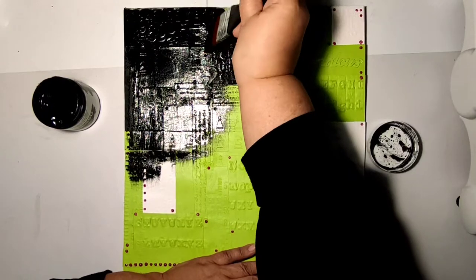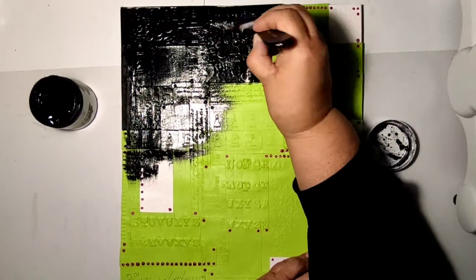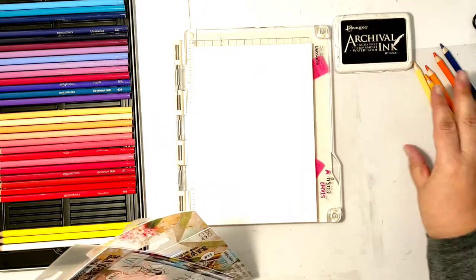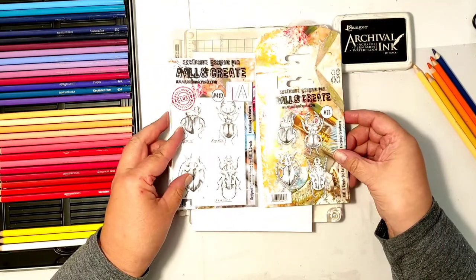Then a little tragedy struck. I lost the recording of dry brushing a gold color on top of this black, but it's a very traditional technique. Dry brushing brings out all the details and you will see it when we go back to the background.